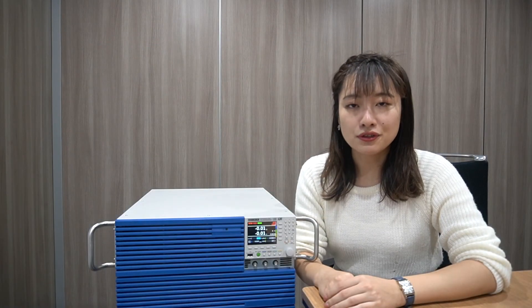For more information on the PLZ5WH or any other Kikusui product, please click on the link below or contact us directly via our overseas email. Thank you for watching.